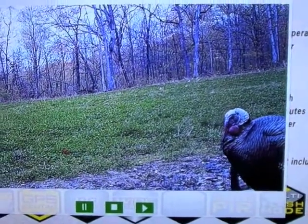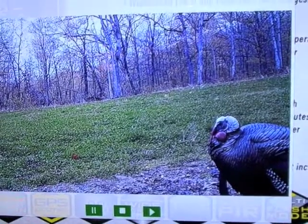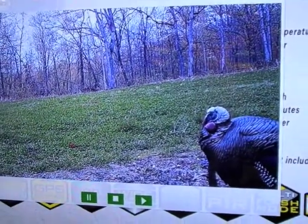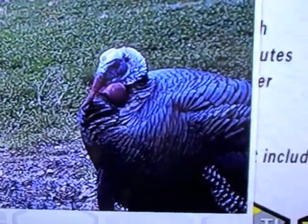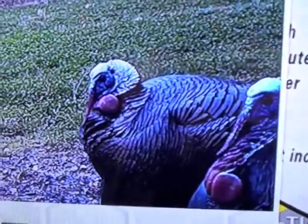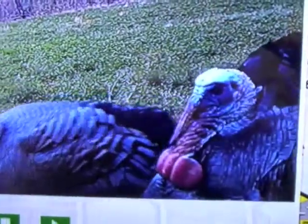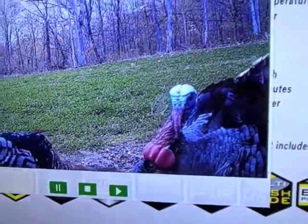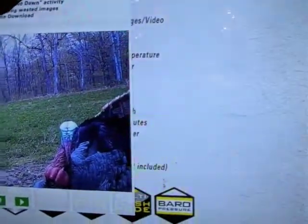You get incredible detail, good color, as well as the ability to record audio at the same time you're recording HD video. You can see the detail in the Gobbler's eyelids as he blinks, and then he gets a friend in just a minute. The only thing missing here is the shotgun blast. That's what the HD video looks like — great resolution.